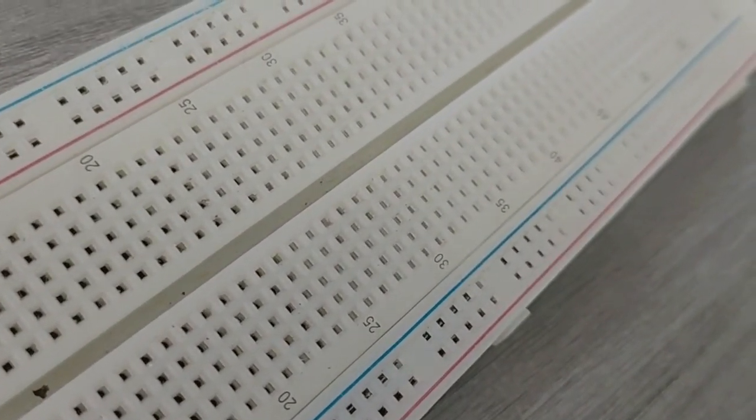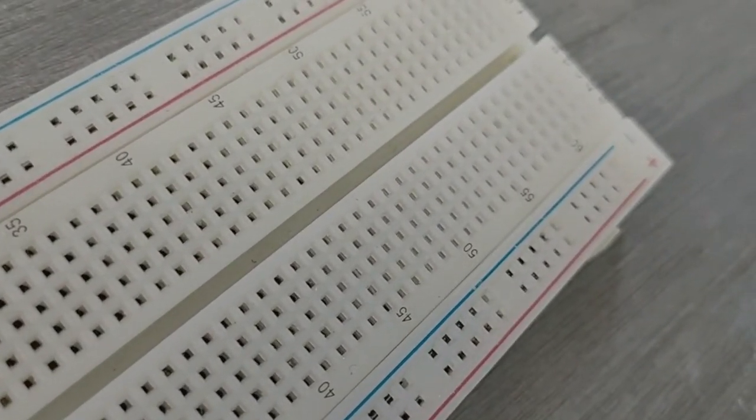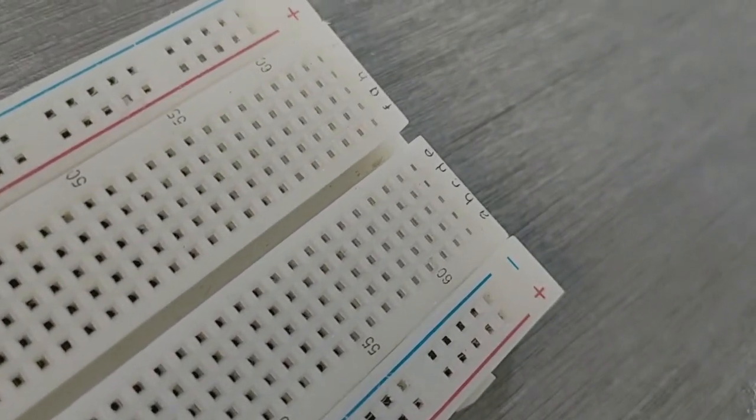You may have noticed that many breadboards have numbers and letters marked on various rows and columns. These don't serve any purpose other than to help guide you when building your circuit. Circuits can get complicated quickly and all it takes is one misplaced leg of a component to make the entire circuit malfunction or not work at all. If you know the row number of the connection you are trying to make, it makes it much simpler to plug a wire into that number.